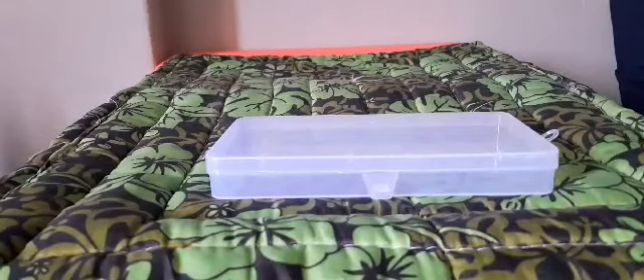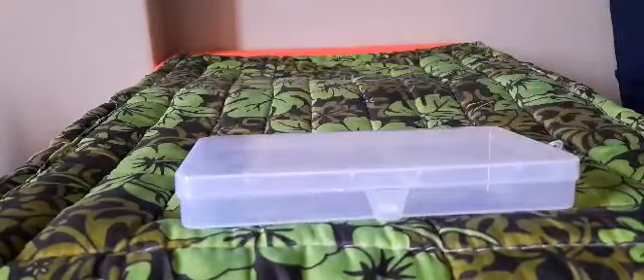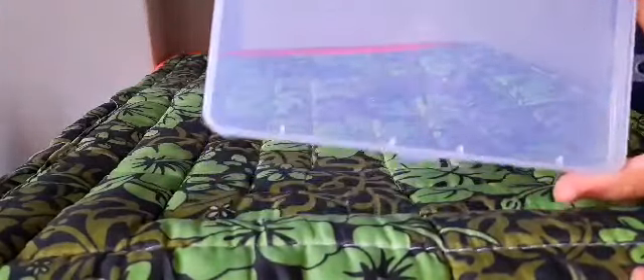Hi, once again, just to make a quick review about this dust-proof plastic container for masks. I got this from Shopee — I don't know exactly how much, maybe around 50 pesos.